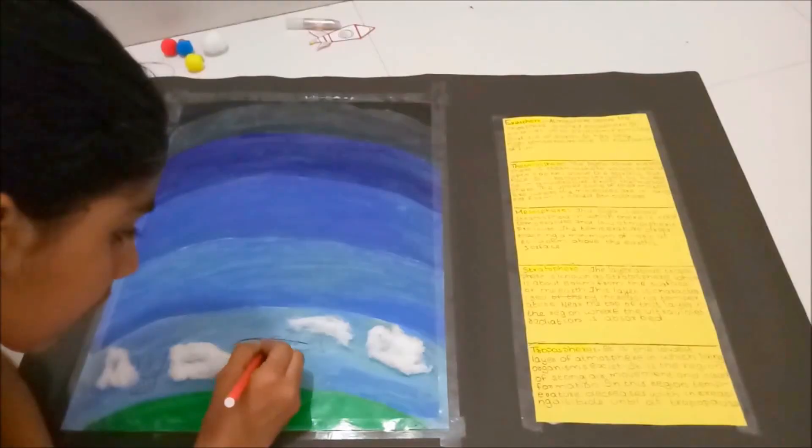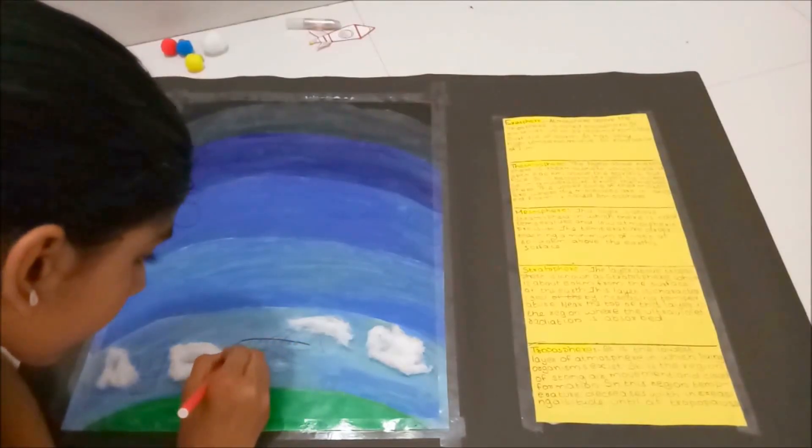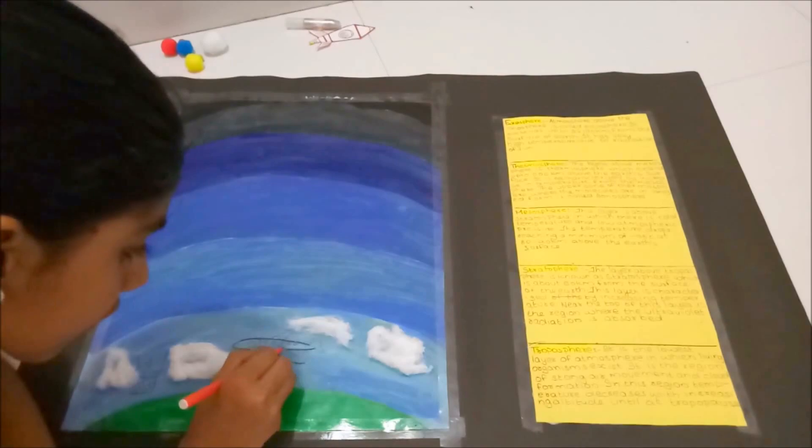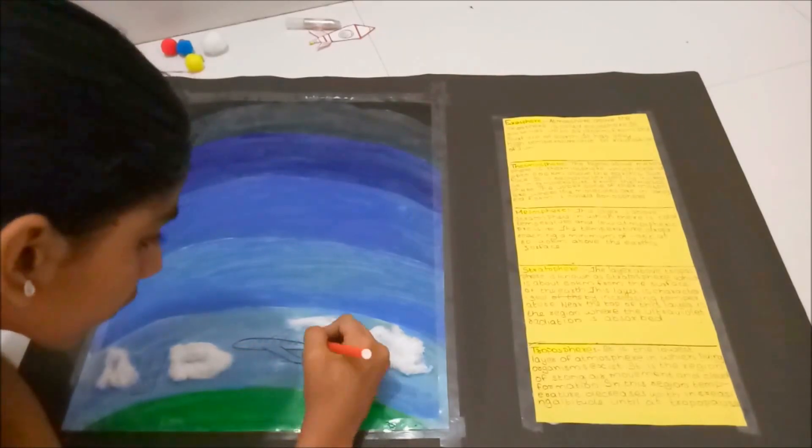I am going to make clouds using cottons. This is the first layer called troposphere. Then I am going to draw a plane.